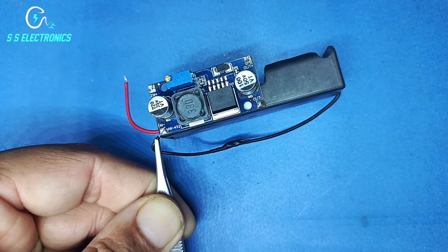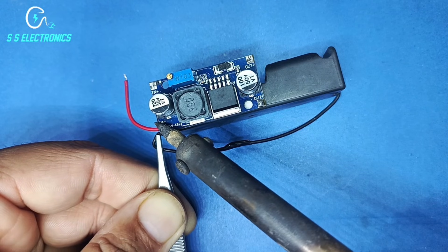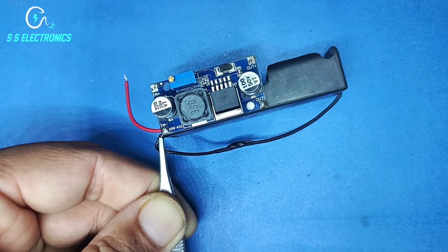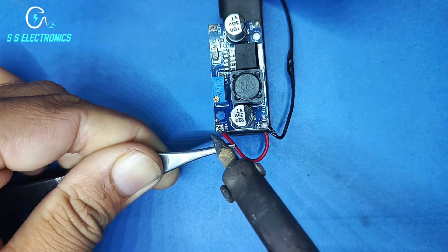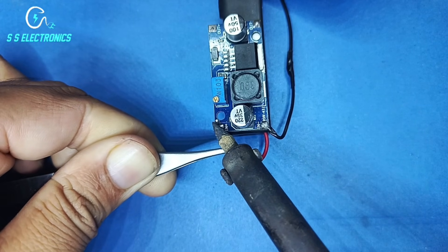Battery Holder negative wire connecting with module input negative pin. Battery Holder positive wire connecting with Voltage Booster positive input pin.